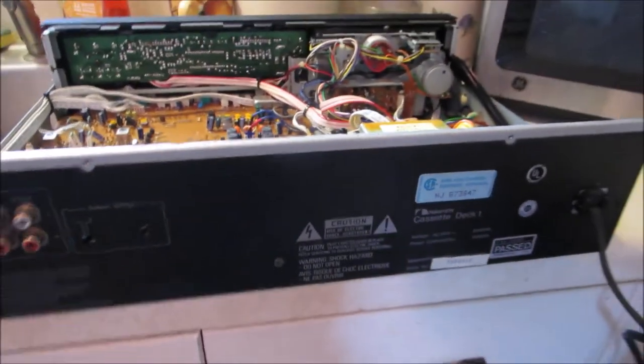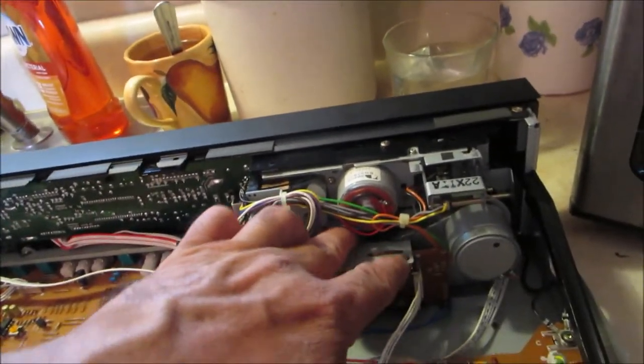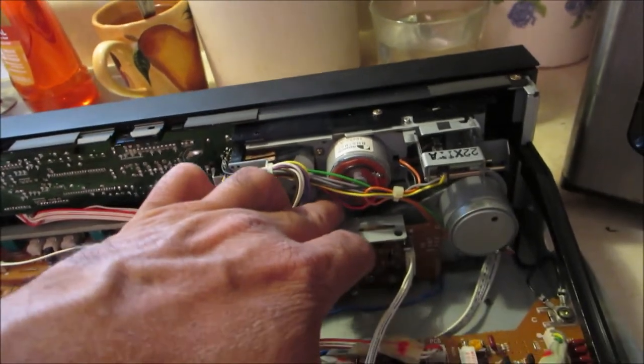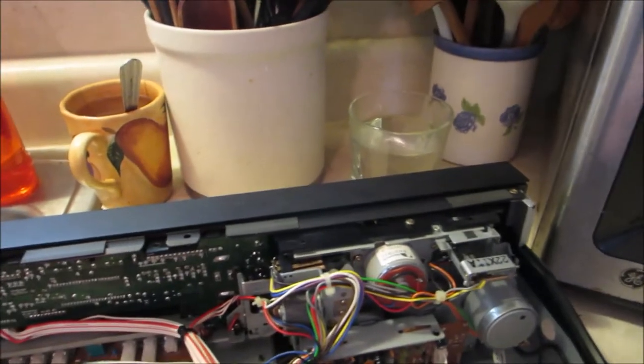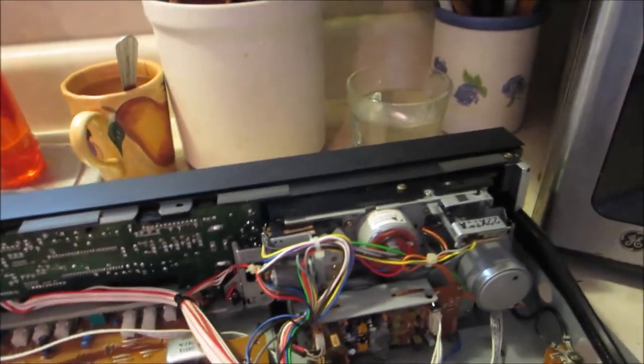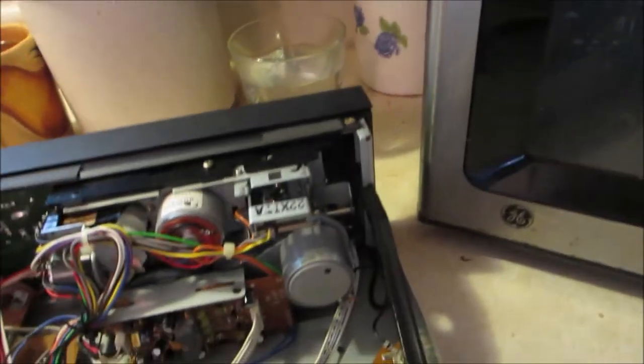I got my Nakamichi Cassette Deck One and I'm having trouble with the belt — it's very, very loose. I can feel it right here, so we're gonna change it. I already changed the belt on the Nakamichi 1.5, which is very similar to this one. It's the same mechanism, everything.